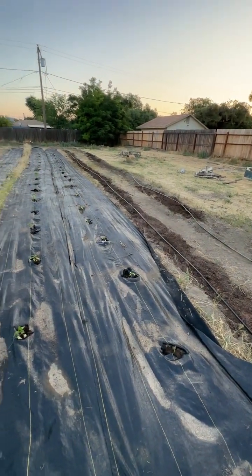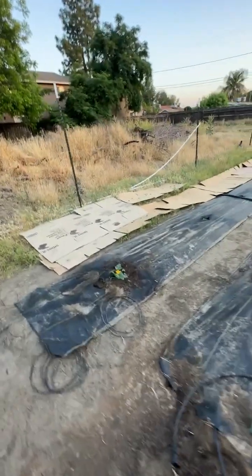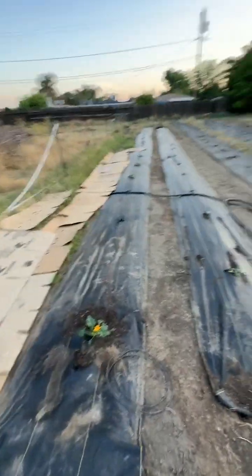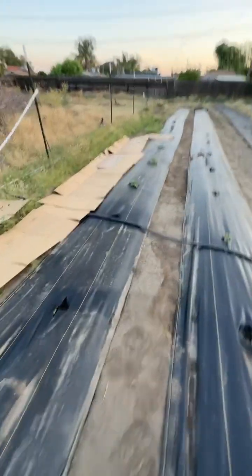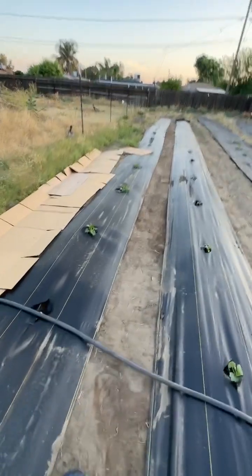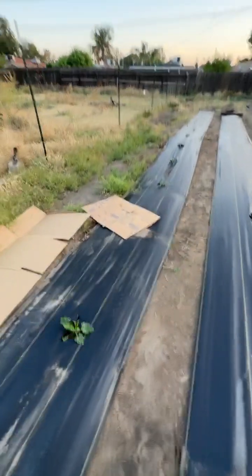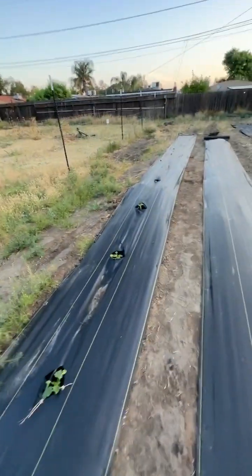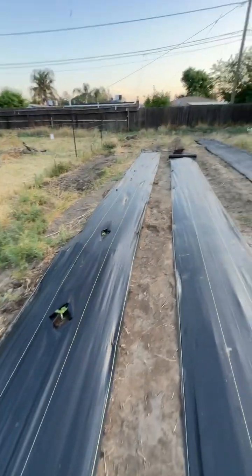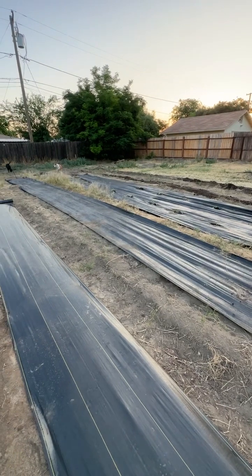I've got two more beds there, but I'm not going to put any more plastic down — I'm tired of buying it. I think this makes five or six rolls. Some of the squash didn't make it, but it's not a big deal because I've got more types. Look at all these, how pretty. There wasn't a squash in there anyways, and I'll put the gray squash in here — who knows what else I'll put in there.